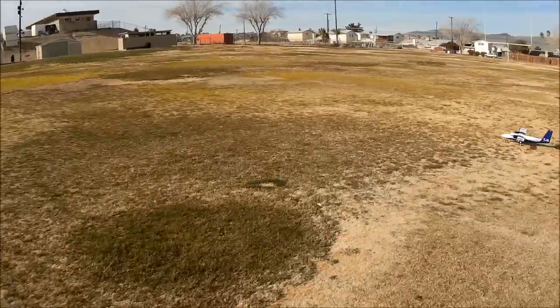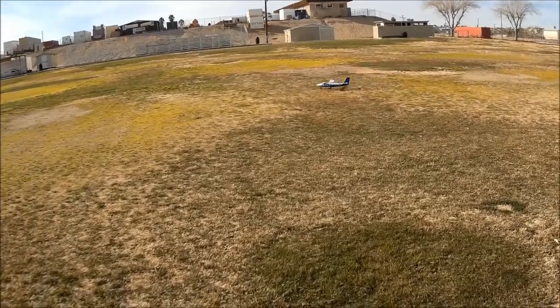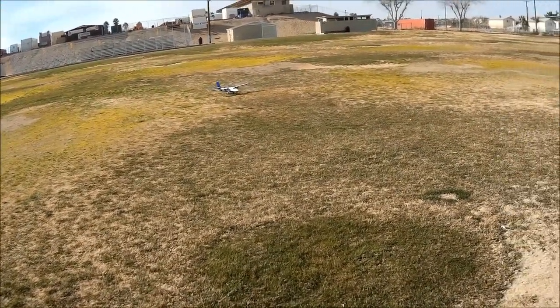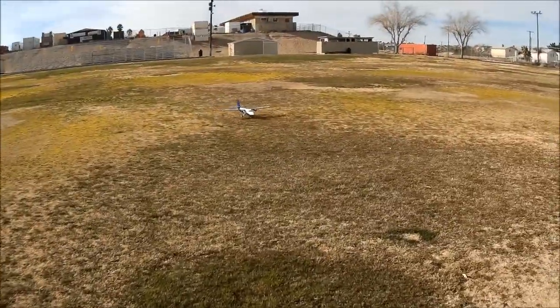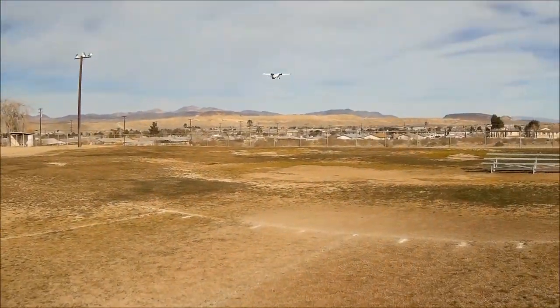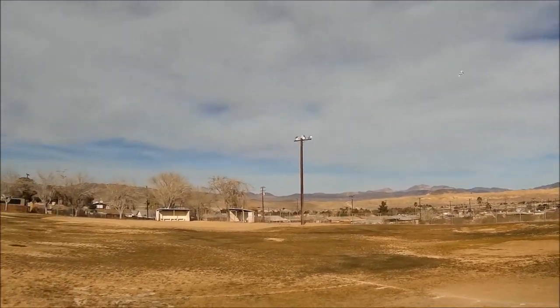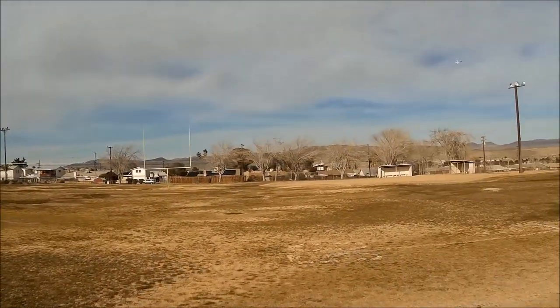You come in kind of steep, flare, and set her on the wheels — that's the way Twin Otters do things. We're going to keep her at takeoff flaps, go to full throttle, and away she goes. You're rewarded with a very beautiful climb out. Let's try that again — I'm going to show you another Twin Otter style approach.